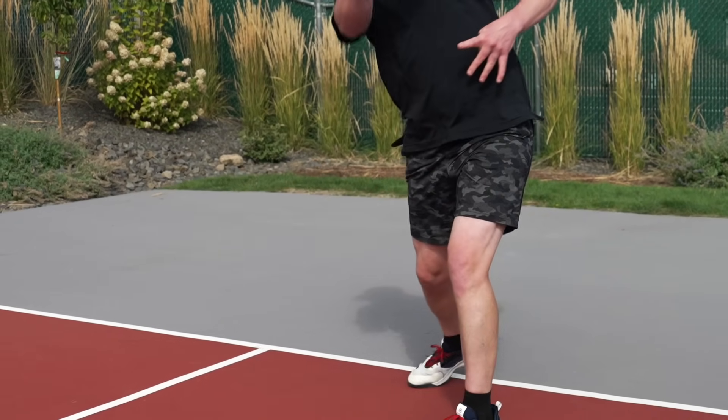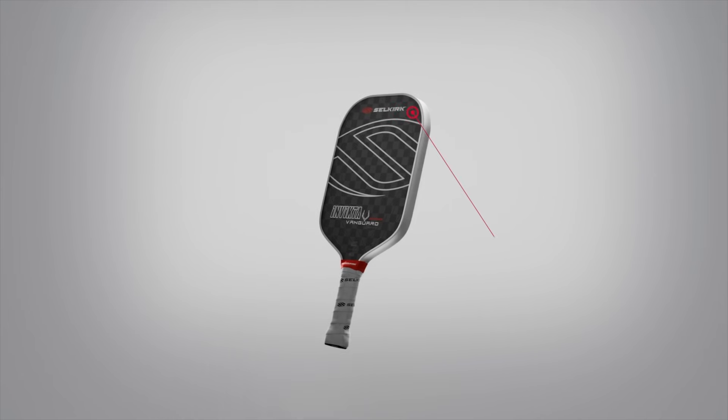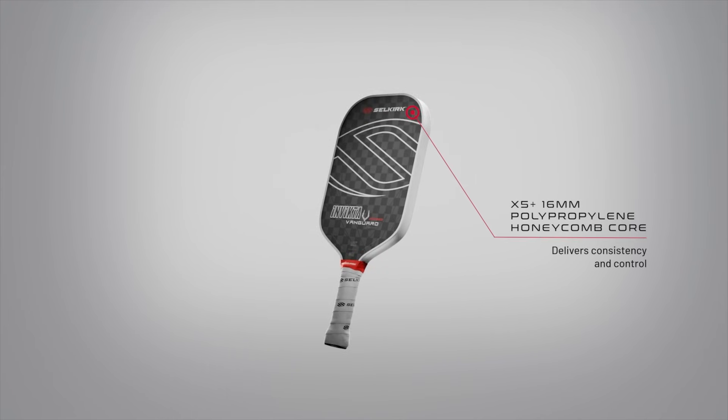We've injected high-density foam directly into the walls of the 16mm polypropylene honeycomb core to absorb vibrations for a stable, reliable feel while also increasing power.